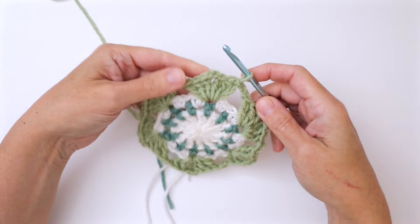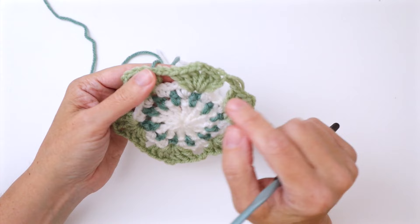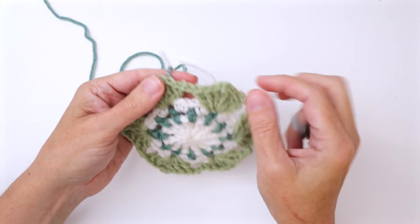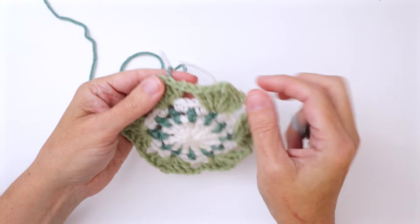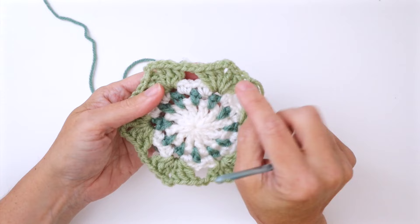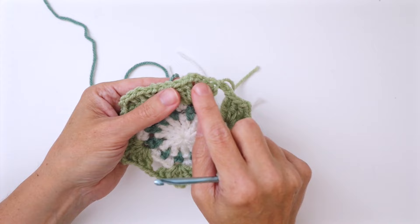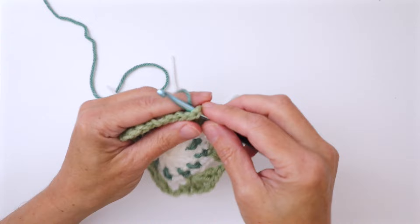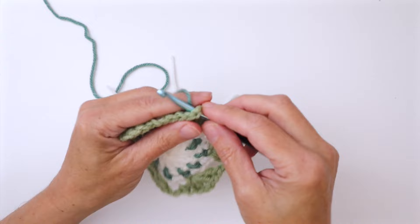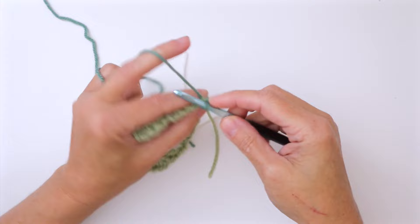In round five, we're going to join color B — the teal — with a slip stitch in the first chain two corner space of the previous round. I'm specifying exactly where to join because everything needs to line up properly. These are corner chain twos, so you must join in a corner chain two space, not just any chain two. Pull up your yarn leaving an end to darn in, chain one, and work a single crochet in that same space.